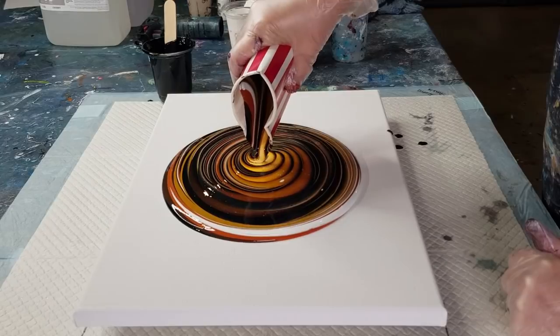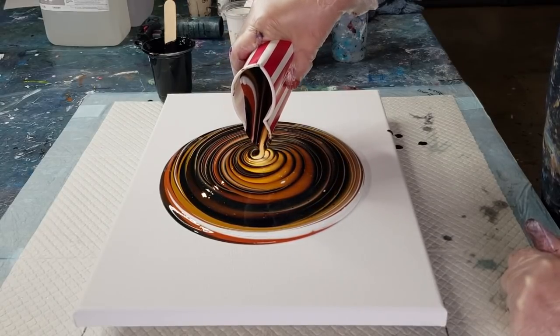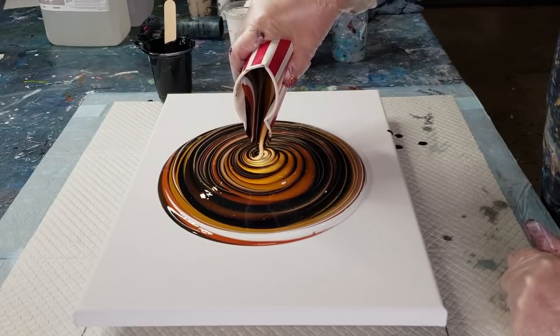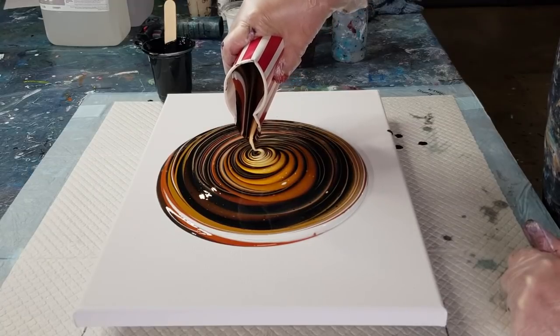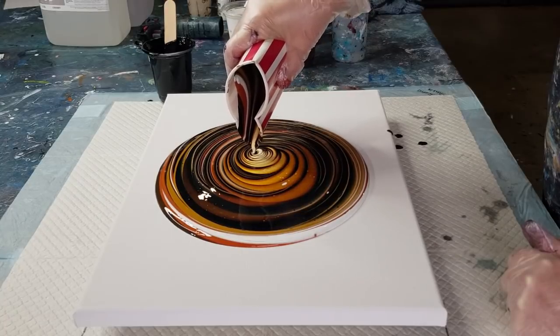As we get to the center, slow it down a little bit because this is where the white is going to come out. That was a pretty fast pour! Did you see how I kind of overlapped a little bit? That was probably a little bit fast to see.